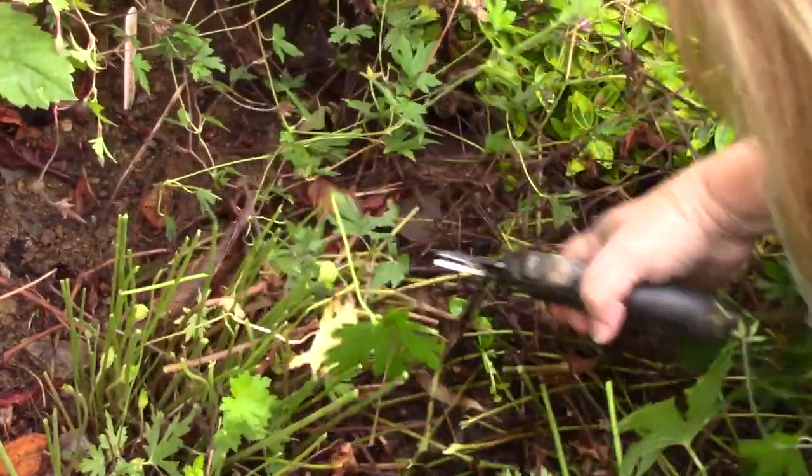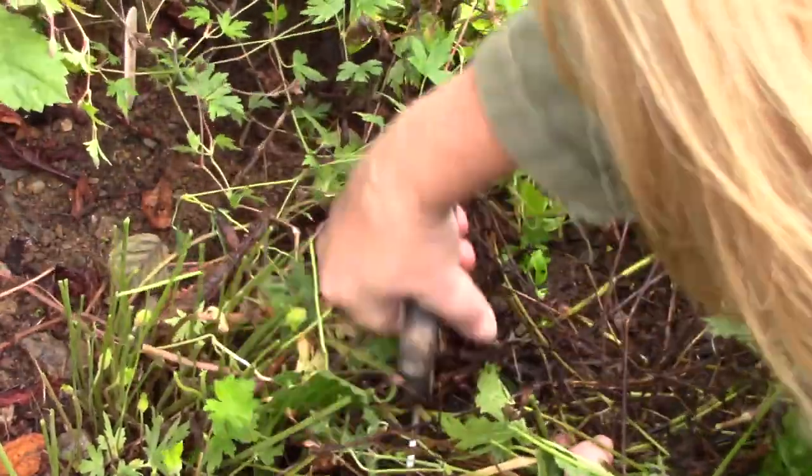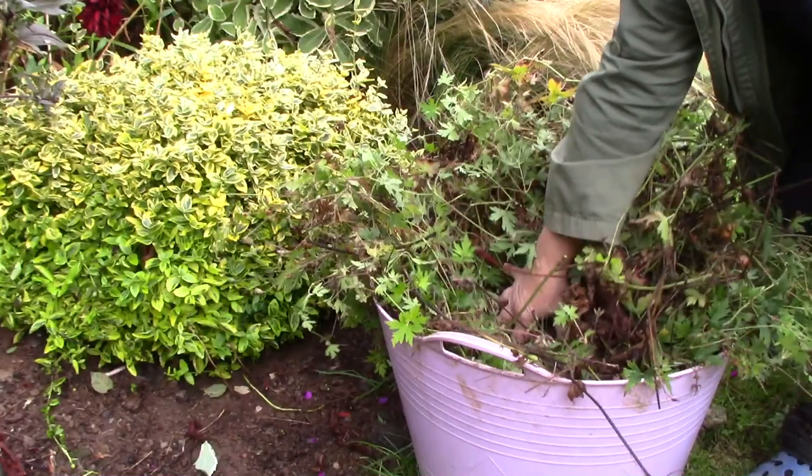Besides, I do the plant no harm by removing it a little earlier. Once I divide the geranium I want all its energy to go into re-establishing roots rather than sustaining top growth.